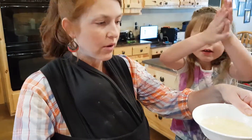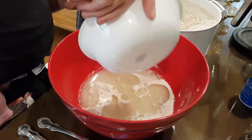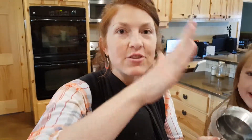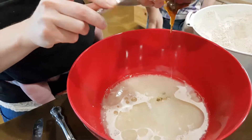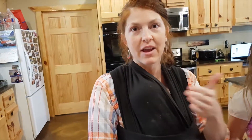Next we're going to put in coconut oil. A neat trick — whatever you put the oil into, also put the honey in because it'll slide right out. It comes out so much easier. Now, yeast loves honey or sugar, so honey and yeast — it helps it to activate.